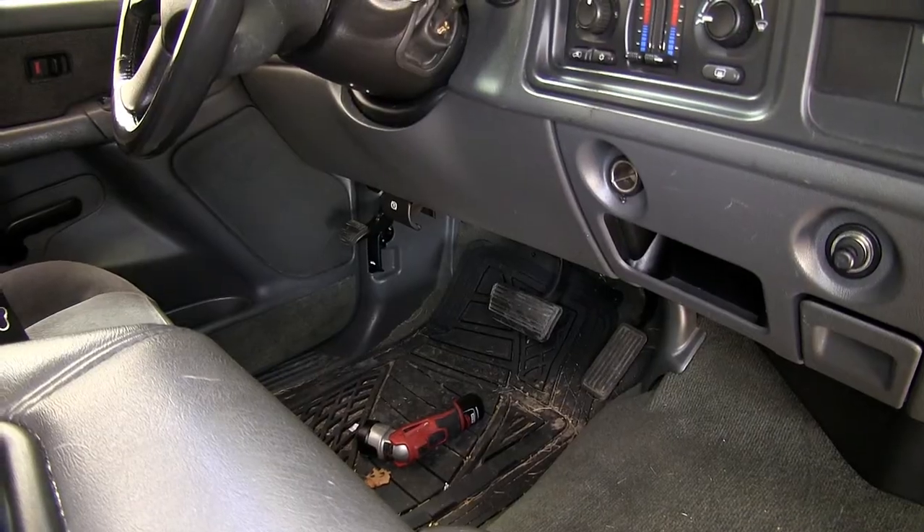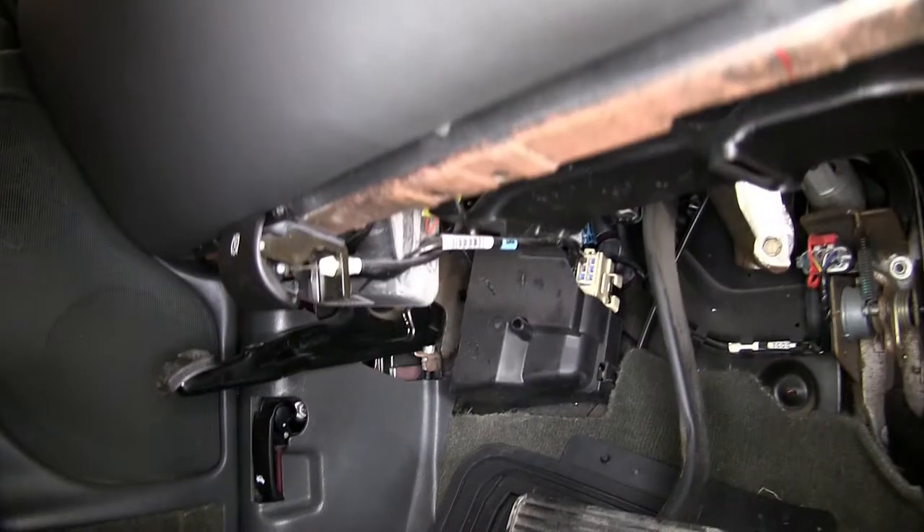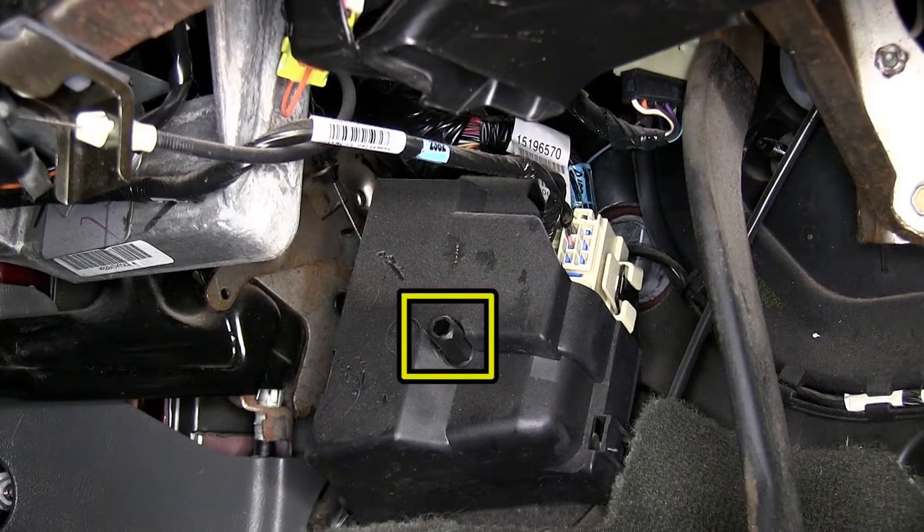First we'll need to remove the cover on the manufacturer's junction box. We'll remove the plastic nut and then the cover.